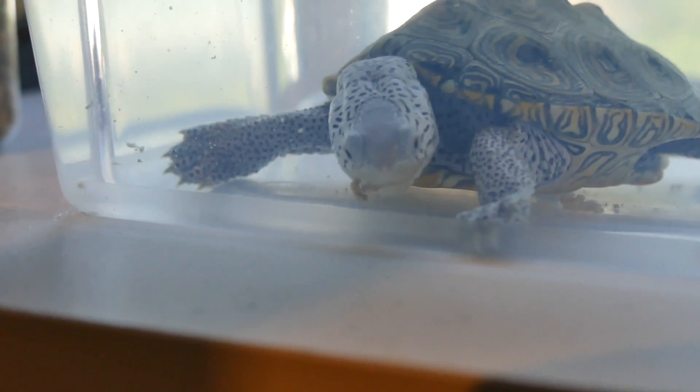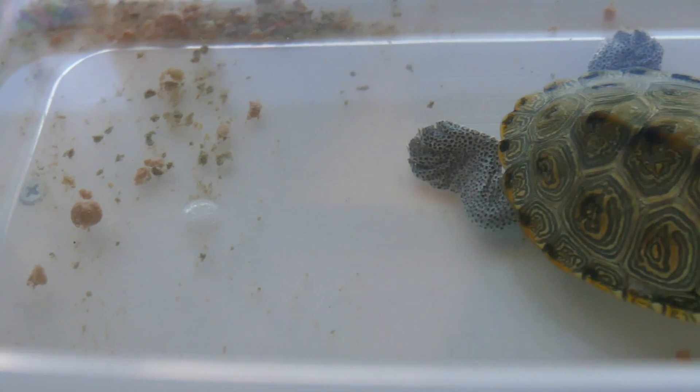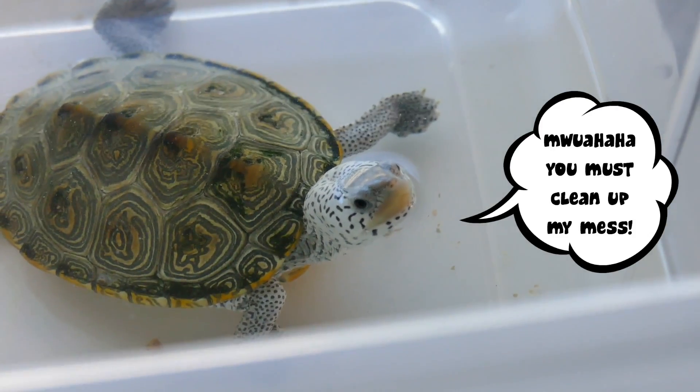So you might be wondering, why would you even do that, and what are the benefits of this? Well, first of all, this helps keep a lot of the mess from feeding out of your aquarium. Because when your turtle eats, it's very messy. Sometimes it doesn't finish all its food, or when it takes a bite of a pellet, it bites it in half, and then half of that pellet falls to the bottom, and all that food is just rotting away at the bottom of the aquarium.